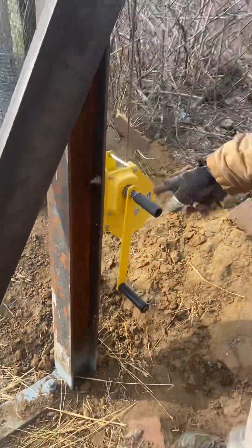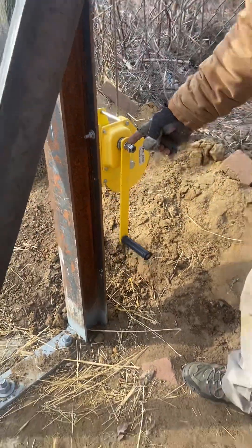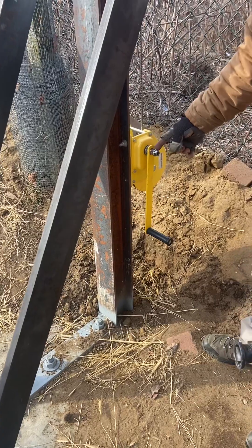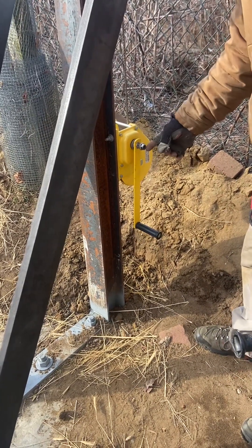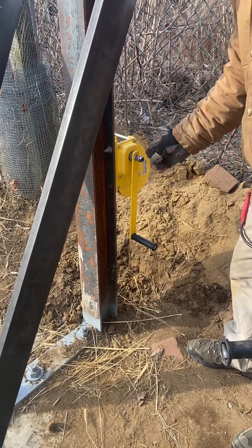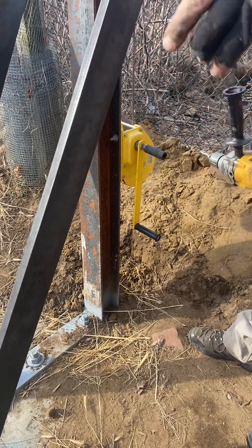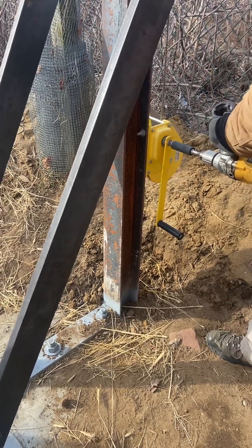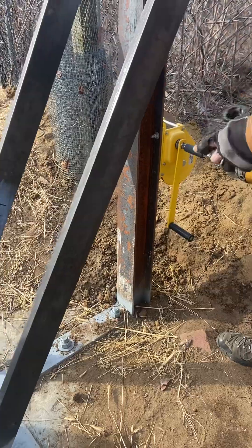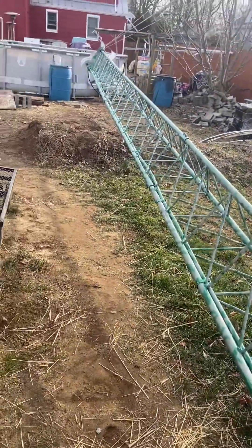Right over there — what I did here, I brazed — silver soldered, actually silver welded — the two nuts together, and silver soldered another one on top there, 19 mil. So now I can put a drive in there. You can see the size of the tower where it's laying down. Take it that way — I'll show this right here, ready.